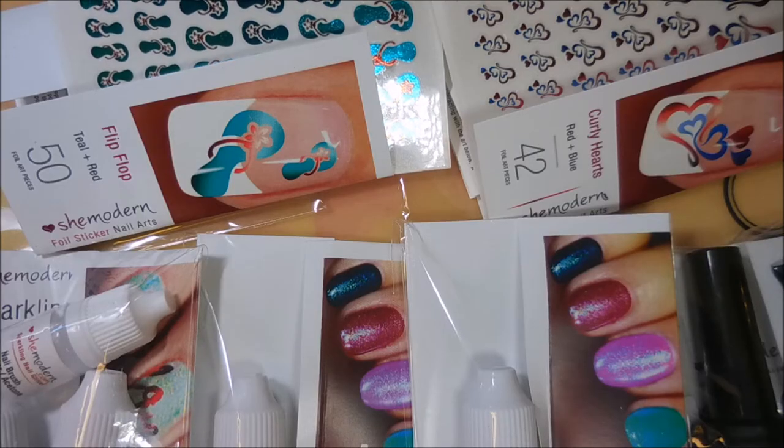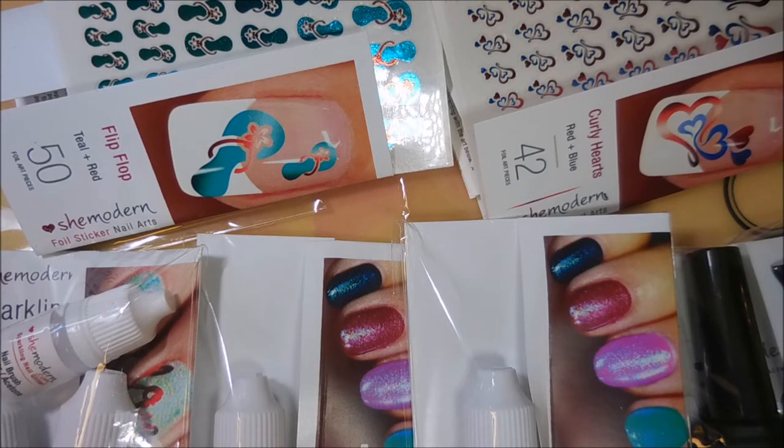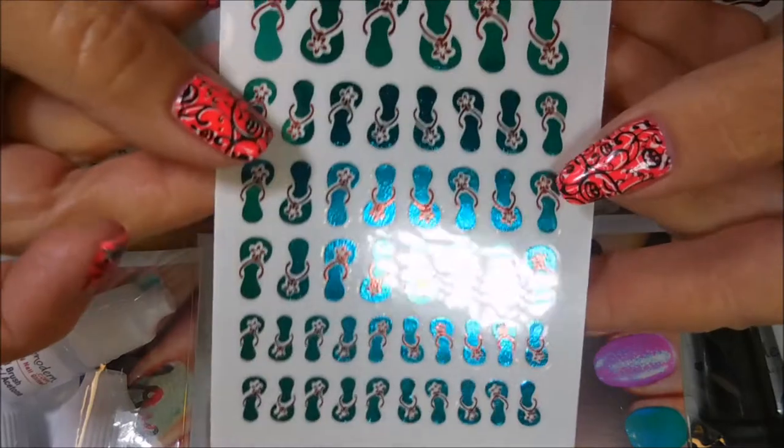Hello and welcome to my channel. Today I don't have a product review and I don't have nail art to share, but I've decided to pass on a lot of the products that I've demoed on my channel. I have excess, so what I've got here today are products from She Modern.